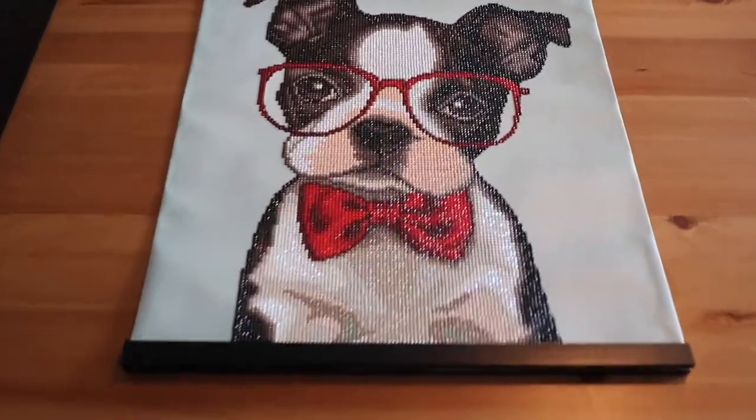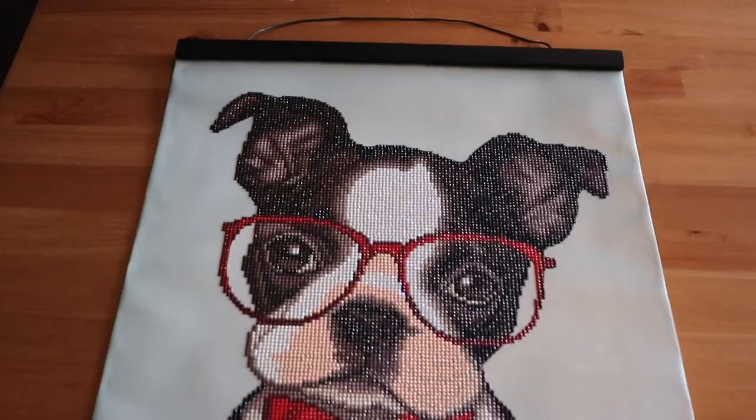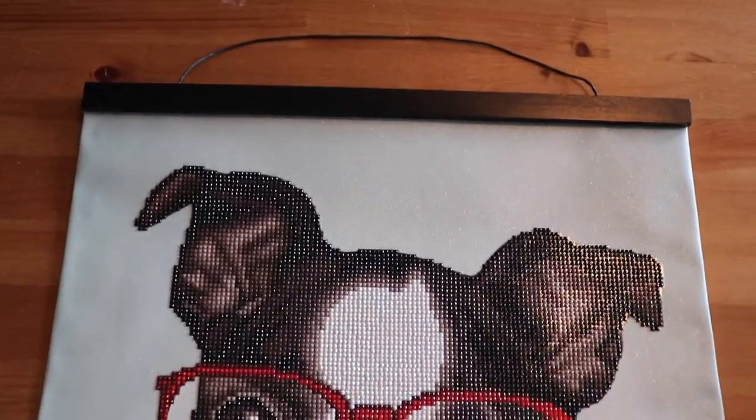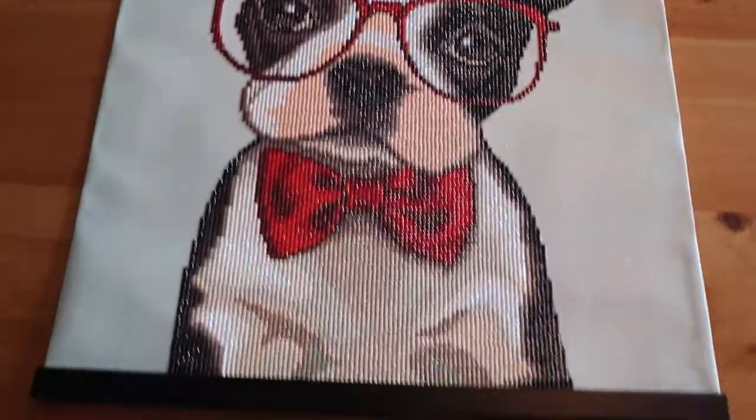And it's done! I think it turned out great. I think it's absolutely beautiful. I love how the black wood matches the black fur of the Boston Terrier. I think it looks so cute.